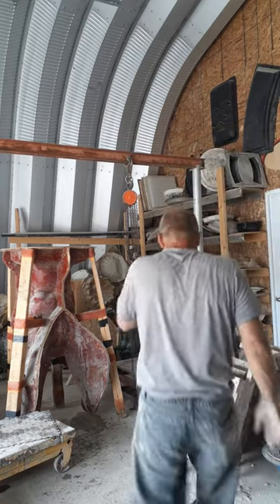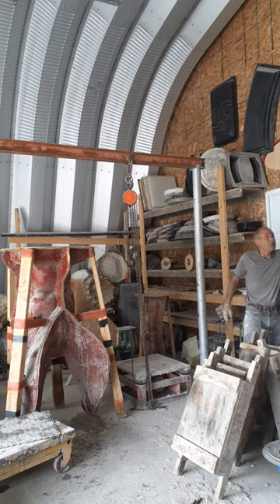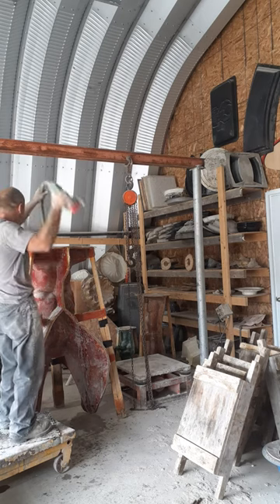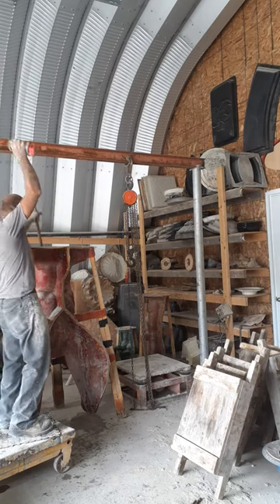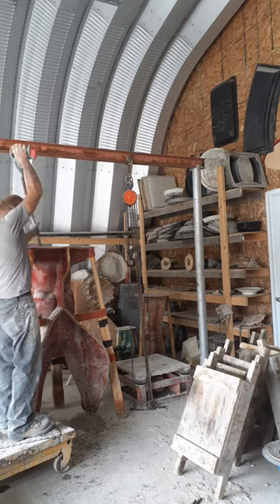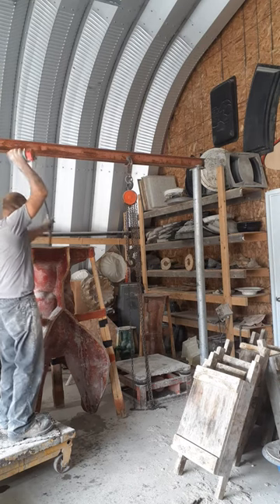Now I have to vibrate it. This is my second machine — the air is now full of concrete and now I vibrate it.